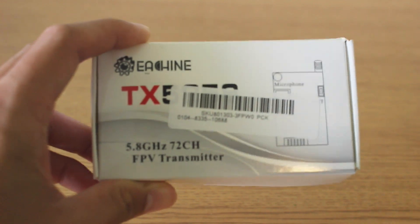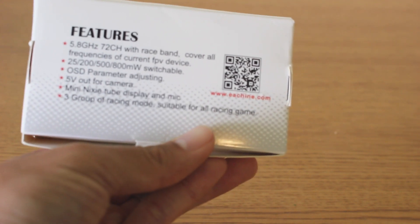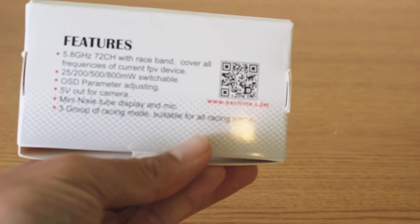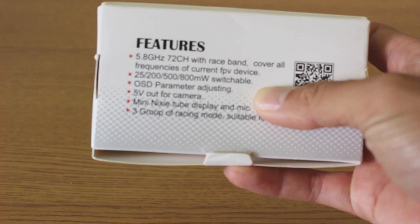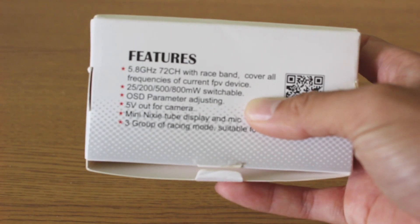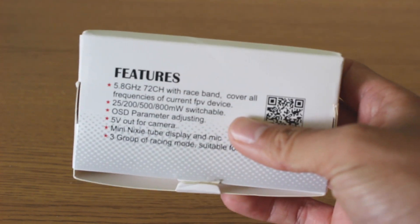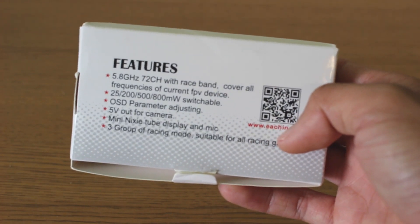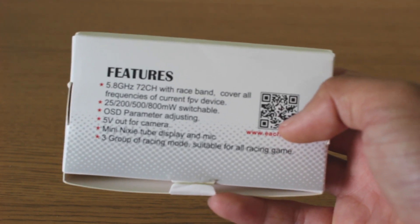It is a 5.8 GHz video transmitter. It has 72 channels, race band, and PIP mode with 25, 200, 500, and 800 mW switchable. You can adjust it using OSD. It uses the TBS smart audio protocol — I'm not sure if it works on Betaflight 3.3 but it works on 3.2. It has a 5 volt out for the camera, a microphone, and a little LED screen to show what channel you are on.